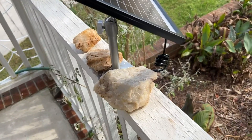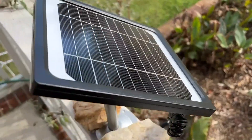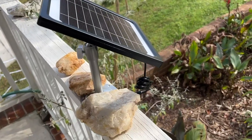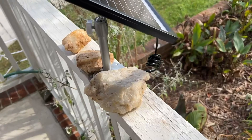So far I really like it — it's exceeded my expectations for a unit that's about six inches by six inches with the panel. Like I said, I'm still getting used to it and just holding it in place until I decide where to mount it.